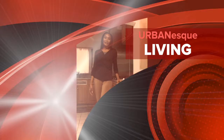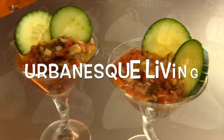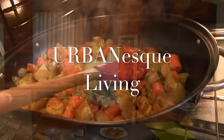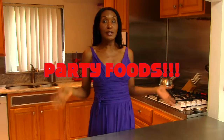Hi, I'm your host Tish Tanzel, and this is Urban Esque Living. Welcome to Urban Esque Living, I'm your host Chef Tish Tanzel, and today this is one of those shows where we have got to use what's already in the fridge. I have some guests coming over and I don't have time to run out to the store to buy a bunch of foods, so I've got to use what I've already got in my fridge. Stay tuned.